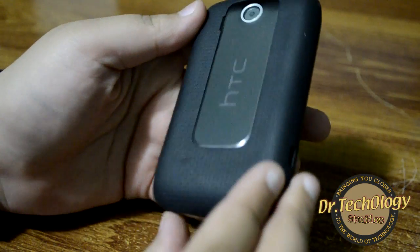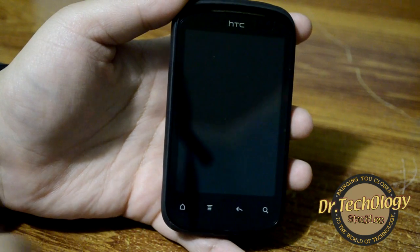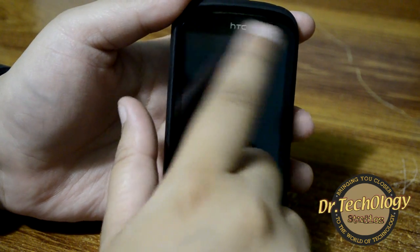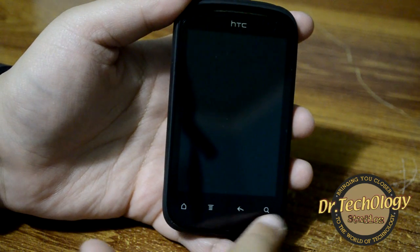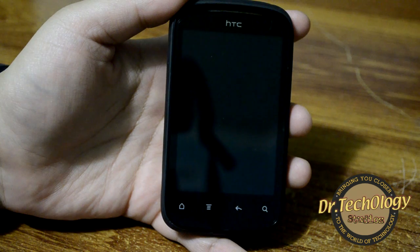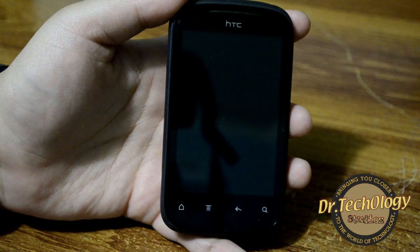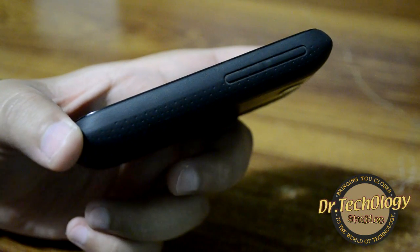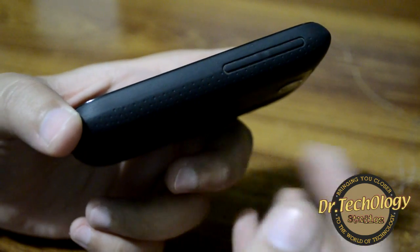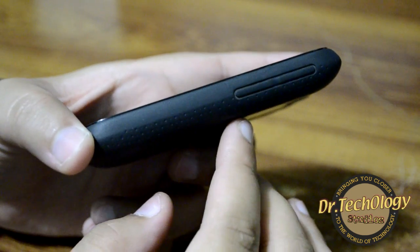Here we have the HTC Explorer — a very popular device among the young generation. The front has a 3.2-inch screen, the HTC logo, and a speaker grille. Below are capacitive touch buttons: home, menu, back, and search. On the side we have two volume rockers. The back cover is made entirely of a very good rubber material, which I'm really happy with.